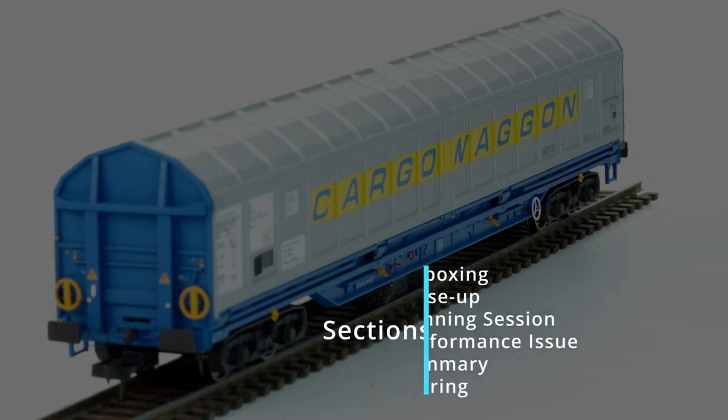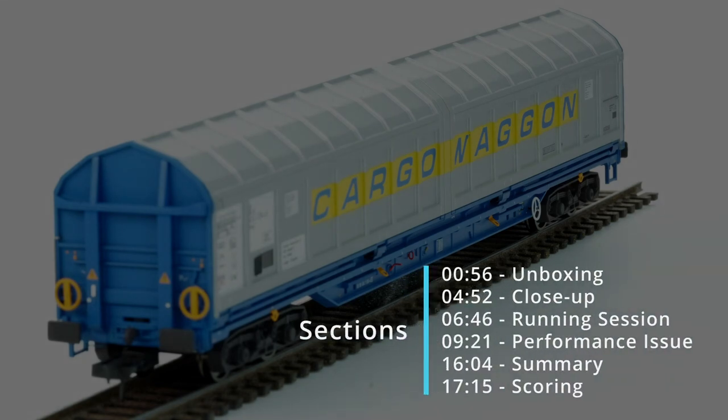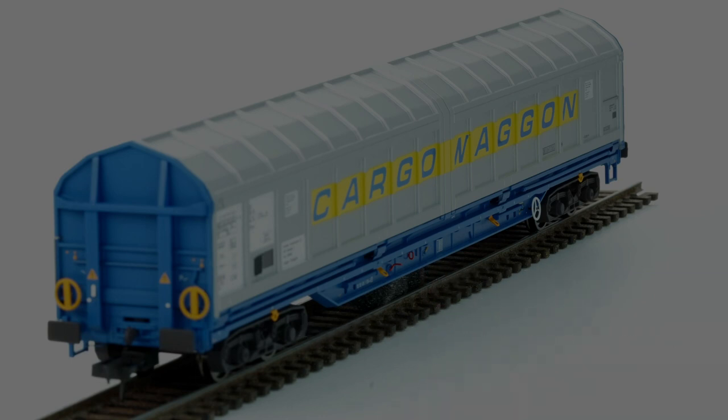Hi, thanks for joining today's review. We're going to kick off with a short unboxing of the two-car wagon set from Revolution Trains. We'll then get into a close-up view of the model, do a short running session where we will encounter an issue I identified, talk about that and potential remediation, and then get into the normal summary scoring and final recommendation.